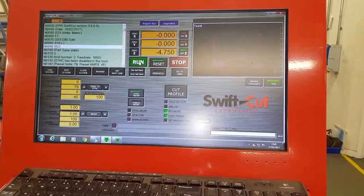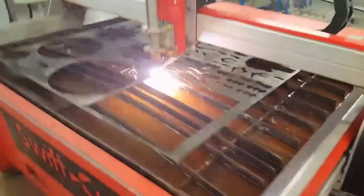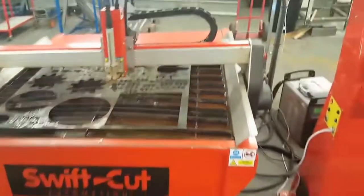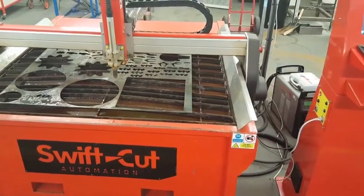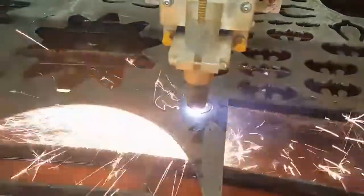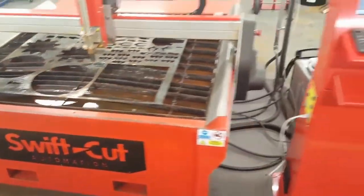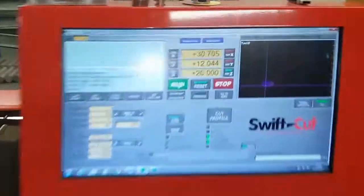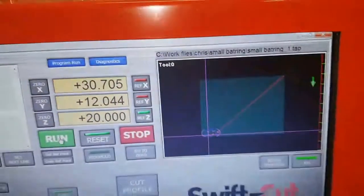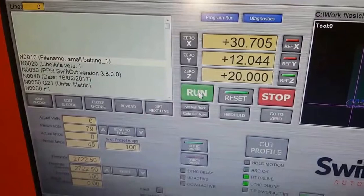I press run and it'll just start cutting. It's quite good to see there — it's just cut out that fat man logo, which is just showing you what sort of capability it's actually got.